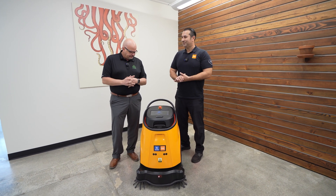Right. Really appreciate you coming out. Thank you.